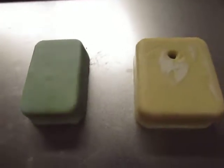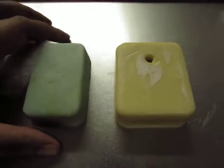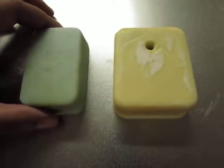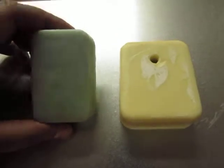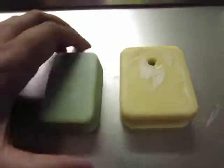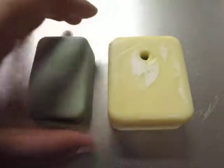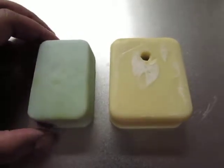Hello everyone! I thought I'd give you a helpful tip on some of your soap making about water reduction. If you're using Soap Calc — which I'll probably make a video later on about how you can use Soap Calc to make your soap — it's important that you do because you'll find out just how much lye you need for your oils.